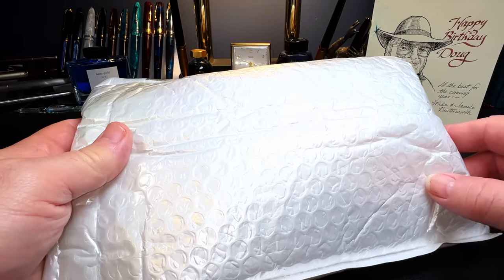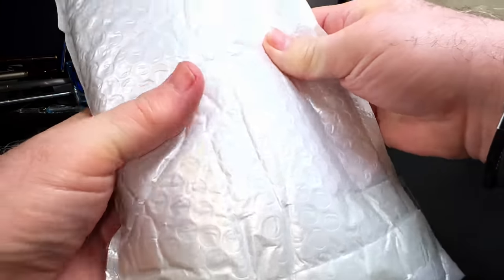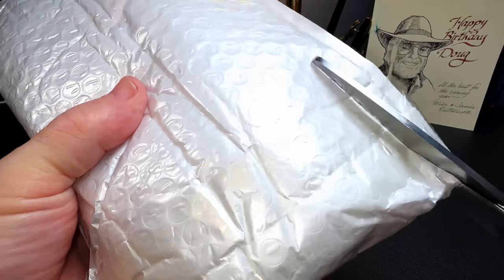And we have another unknown package from China, but I kind of know what this might be. I think it's another Asveen — we'll see, let's open it up.